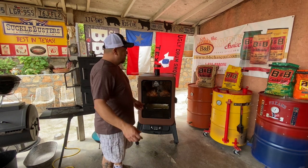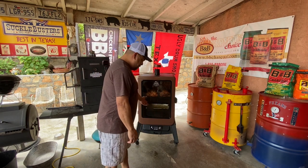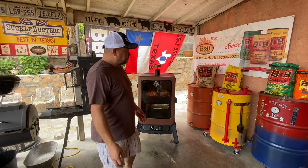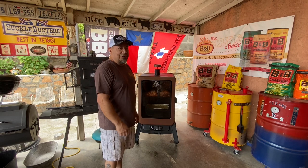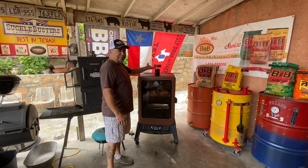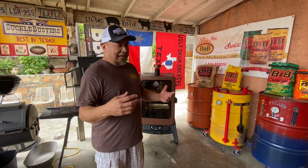And again, this is in that video — I raised it up, turned it back on. I had it set at 250, it hit 300 and shut down. It did that to me twice. The second time it got up to 400 degrees and shut down. Mind you, the cap was up all the way like Pit Boss told me to do, and it still shut down.